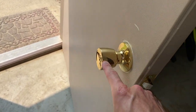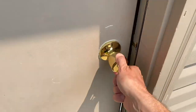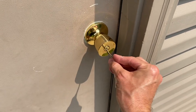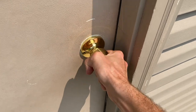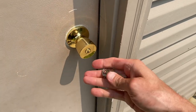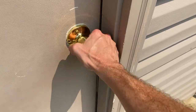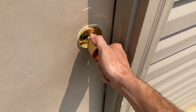Now I want to check the key. We are on the exterior portion of the door. I'll open it up, close it, push it — it is secured in the latch. I will use the key to lock it. And that is locked. We'll go ahead and unlock it, and I will test the other key. The other key works perfect.